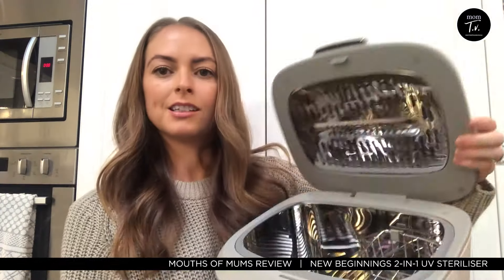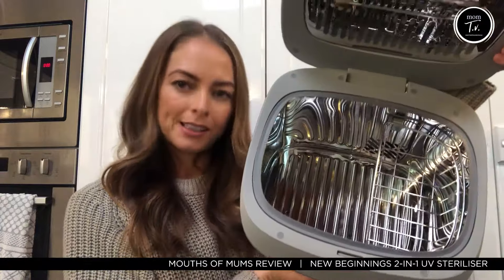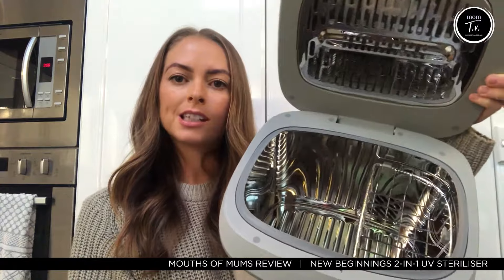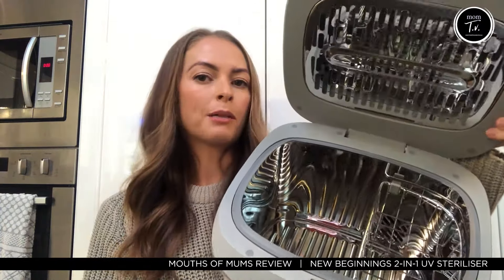Inside of the sterilizer has a huge compartment, so plenty of space in there to fill all of your bottles. Great little storage basket to fit the smaller items such as the lids, teats and the dummies as well.